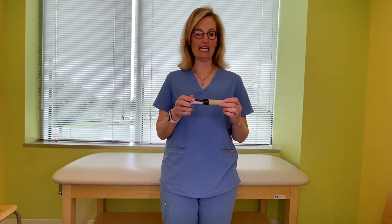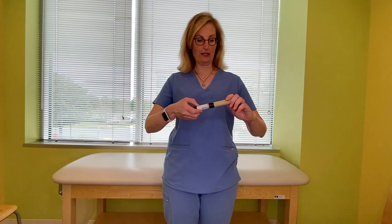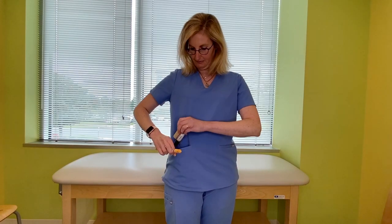There are several different types of generic injectable epinephrine pens on the market. This one is actually made by Impax, and it's a little bit different, but I'm going to show you how to use it. All you do is you open up the tube and set these aside.